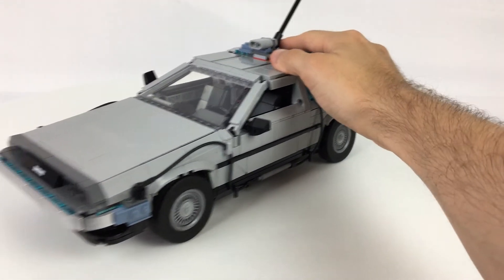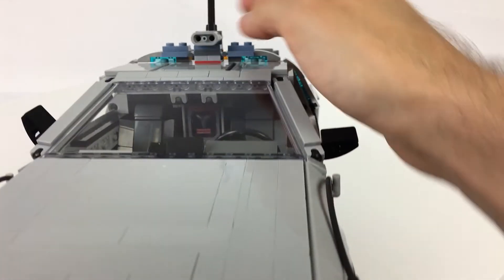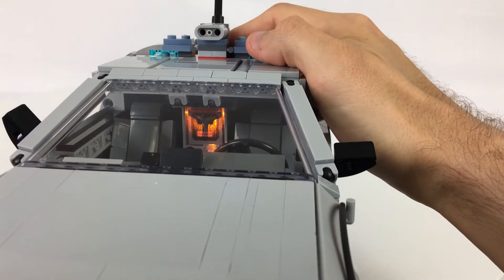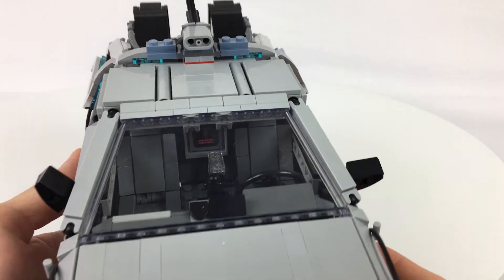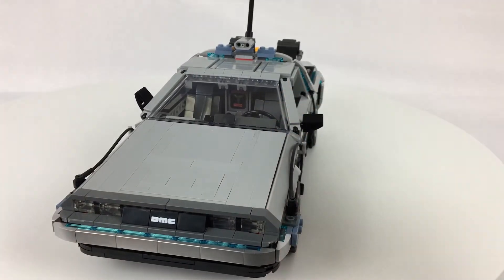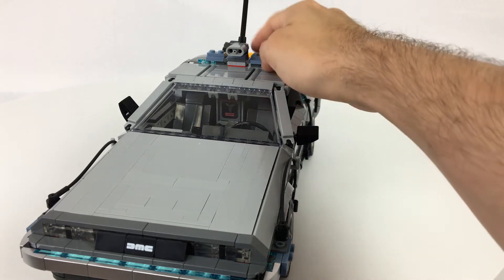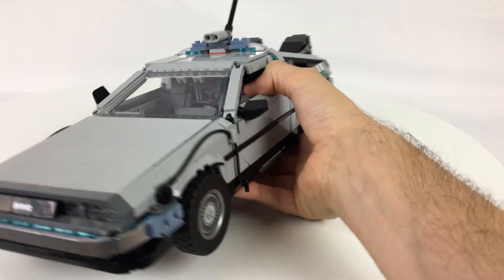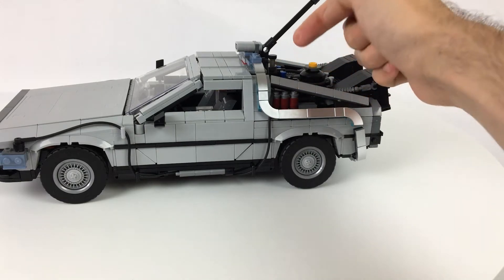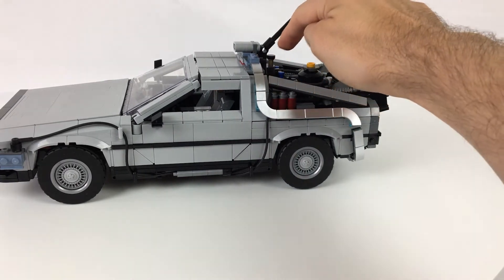Another cool element is the light brick on the inside for the flux capacitor. They use the grappling hook element to represent the flux capacitor itself, with the light brick shining behind it — it looks really nice. There is a clear back sticker on the front of it, so some bubbles and texture do interfere a little with the glow, but it's pretty good. It also has a really satisfying button feel with a little lever back here using one of those rubber pieces to give it springy tension.